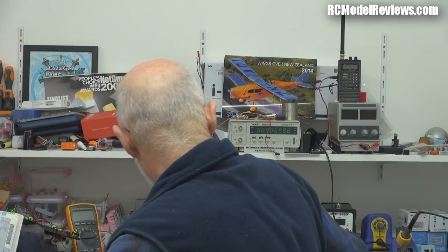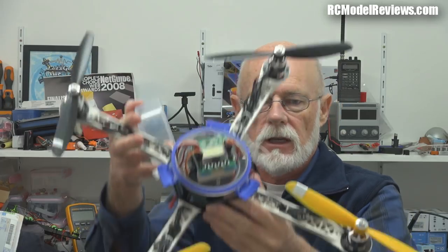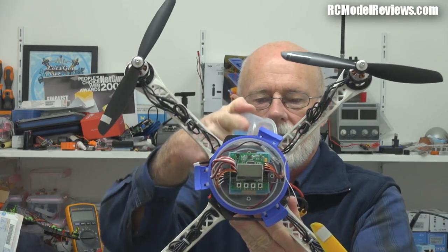The flight controller I'm going to look at today is not the quite popular and common Naze — these are probably one of the most popular flight controllers, and I've got a review of this coming up later. And it's not the KK2 board, which is probably one of the most popular boards at a DIY level. When people want to build their own multi-rotors, they throw a KK2 in it because it's so easy to use — it has a little onboard LCD.